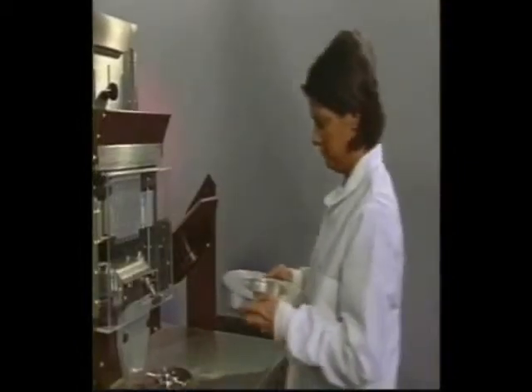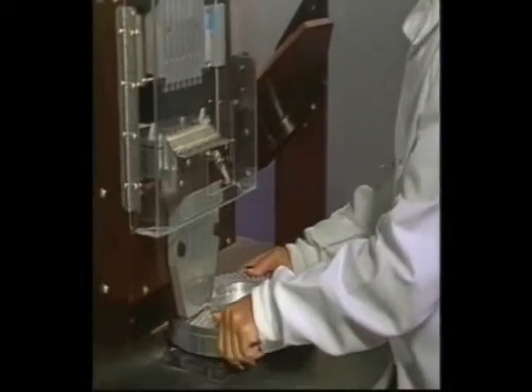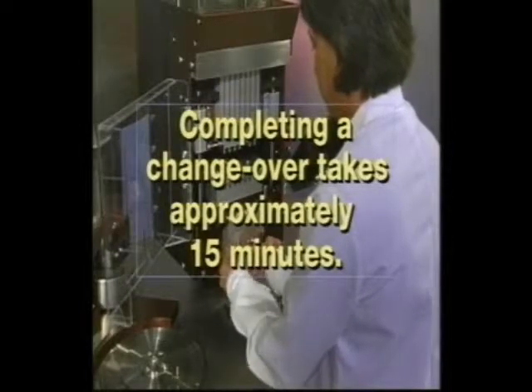Finally, make sure you change the capsule ring you are using to the appropriate size — they are all clearly marked. For an experienced operator, a changeover should take no longer than 15 minutes to complete.